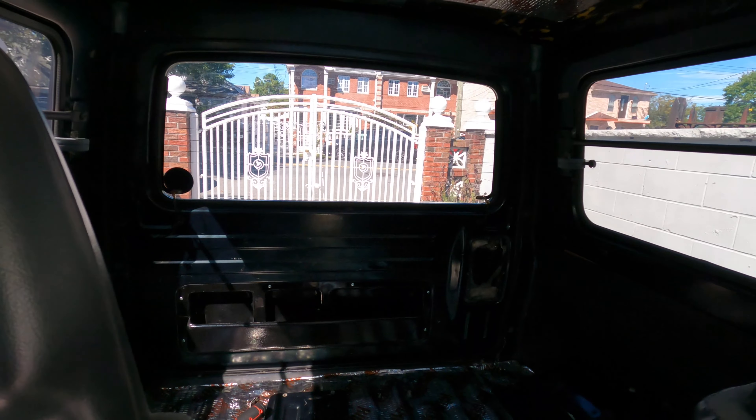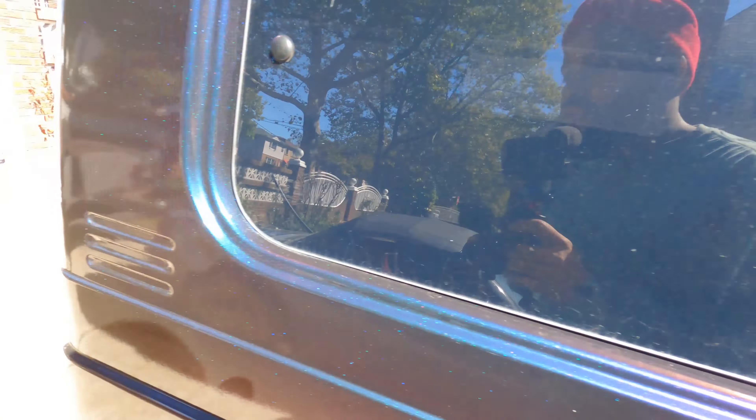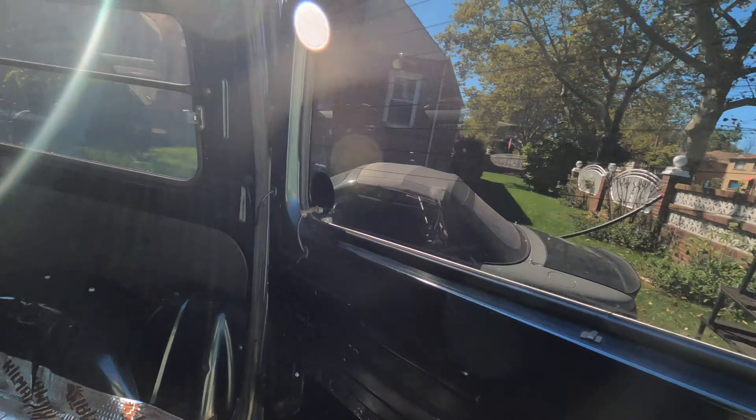Pretty sure back here it doesn't make any difference either. Once I get my rear seats we'll see exactly how it looks, but you can't even really tell. I love it — one of the best things I bought for my Jimny, all jokes aside. Catch you guys on the next one. I'm gonna finish tightening all this up, then we're gonna get the boost gauge, the blow-off valve, all that done in the next video. Peace.